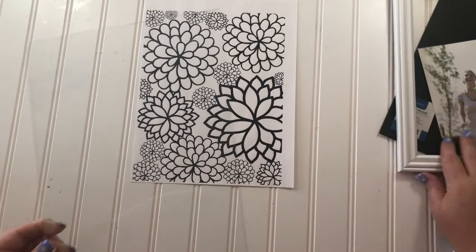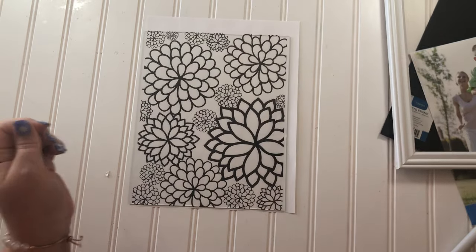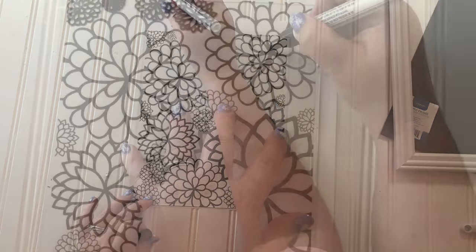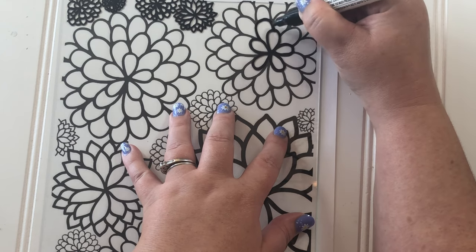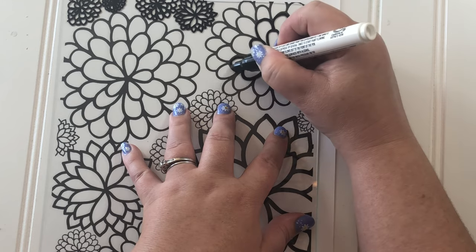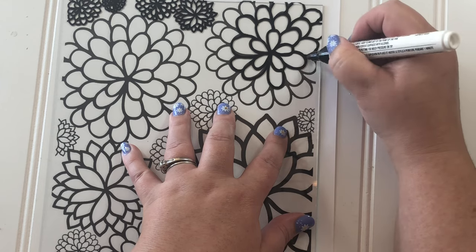Here's a trick I got off TikTok: put your printout underneath the glass — it doesn't have to be this picture, I just wanted flowers — and then use a paint pen to trace around it. This paint pen came from Michaels and I was really impressed with it. I think I like it even better than Sharpie paint pens because I hardly ever had to shake it down, it didn't run dry, and it was able to do the little details in smaller flowers even with its wide tip.